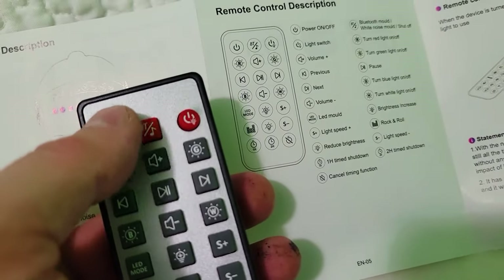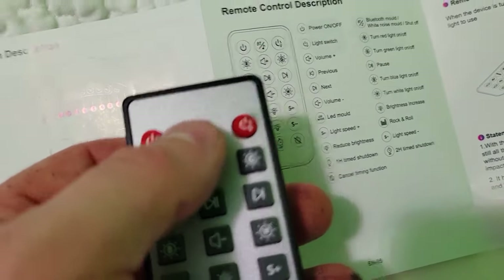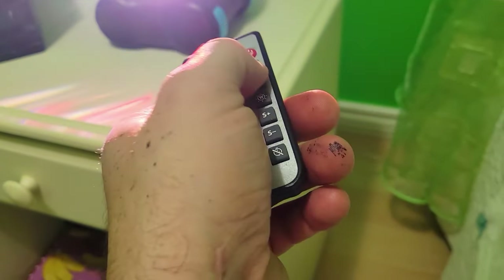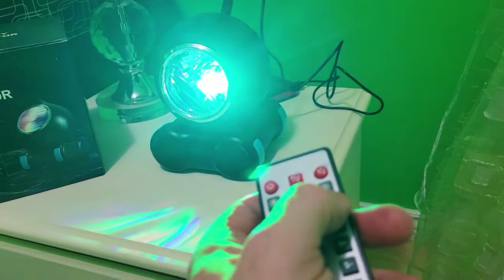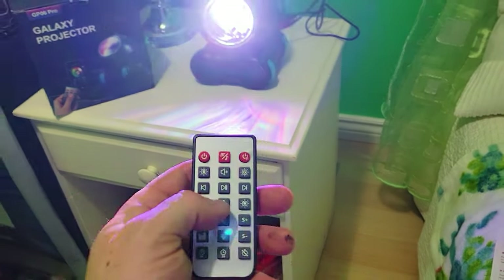This is your power on/off, this is your Bluetooth mode, white noise mode, and shut off. Let's demonstrate — that's like waves. You can switch between the different white noise sounds. There's a plus and a minus for volume control.